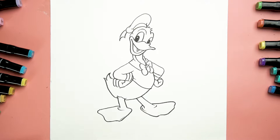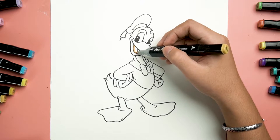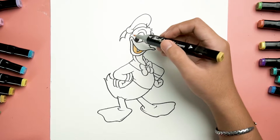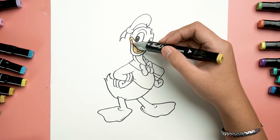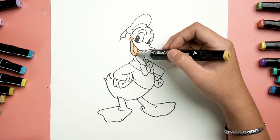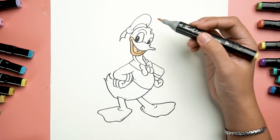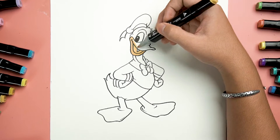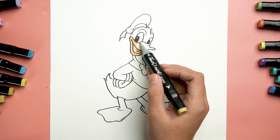Then we're going to color his smiley mouth with a dark yellow, gently coloring it up and down. For the same yellow, we continue with his duck bill. Make sure the color is consistent. Gently stroke it from the left to the right.